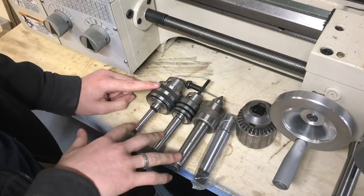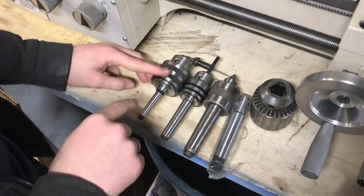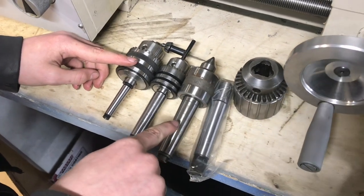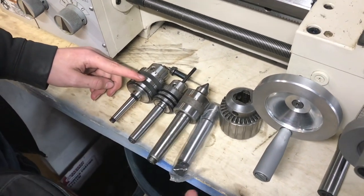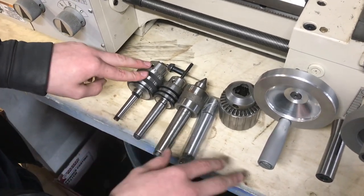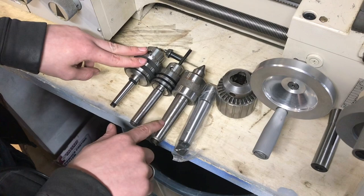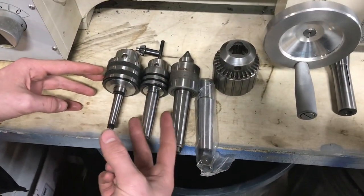These are the three main kinds of self-holding tapers you'll see. This is a Morse Taper No. 1, this is a Morse Taper No. 2, and this is a Morse Taper No. 3. The Morse Tapers continue to go up to maybe even 7, and that's a big taper. Mainly you're going to see it go up to about 4, and that'll be a pretty large taper. Really, I think in most common machinery, 1, 2, and 3 are the most common you'll see.